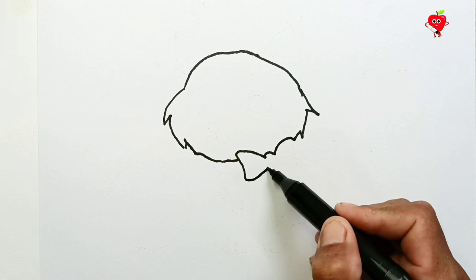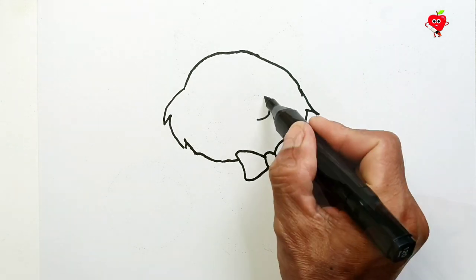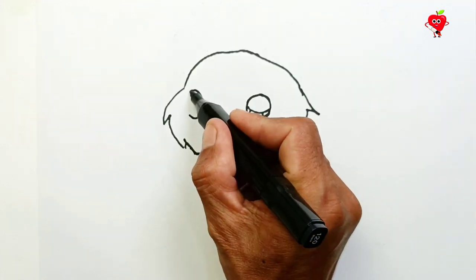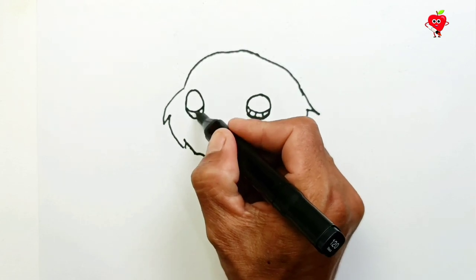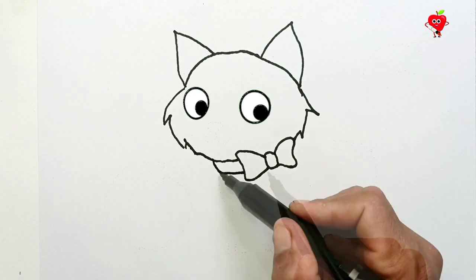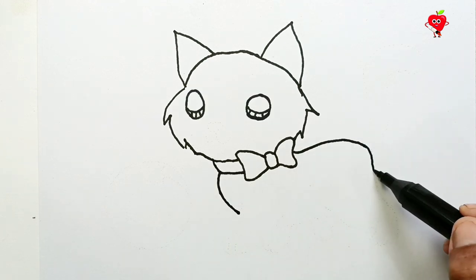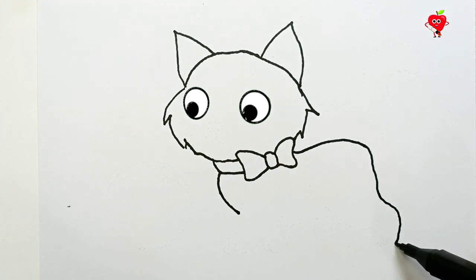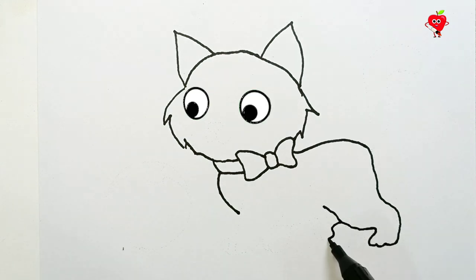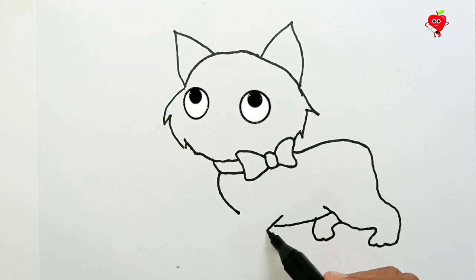First we draw the head and sides first. We make round eyes. The cat stares. He likes us to describe him. Let's finish the whole picture with feelings. Cute cat! He always glances at you.